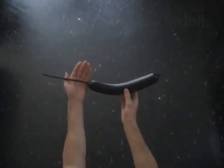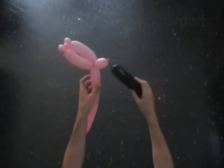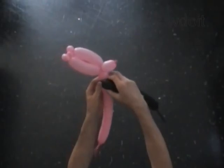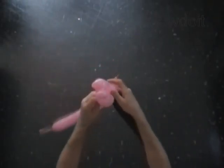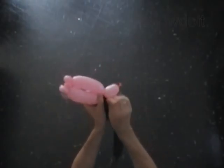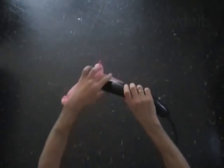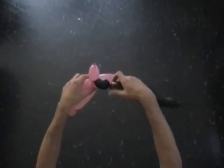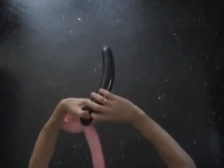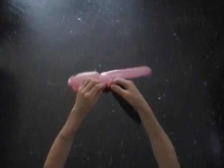Inflate the black balloon leaving a seven inch flat tail. Lock the nozzle of the black balloon between the head and the arms bubbles of the pink balloon. With the first black soft two inch bubble, lock the free end of the first black bubble with the nozzle of the pink balloon.